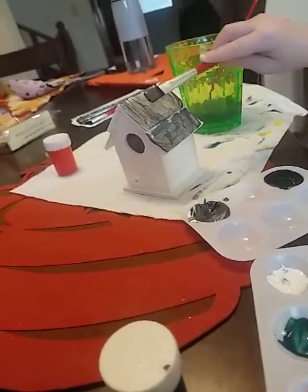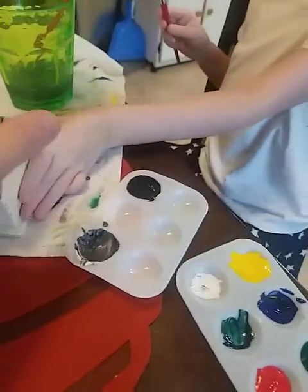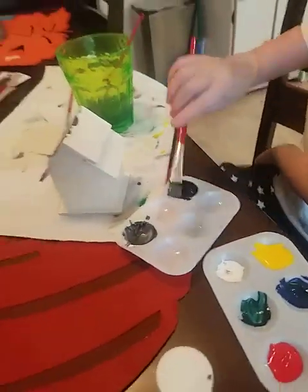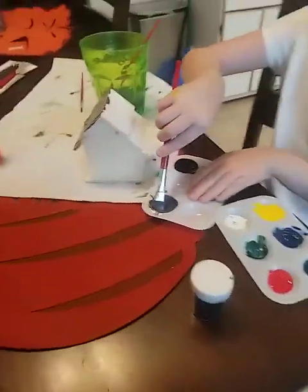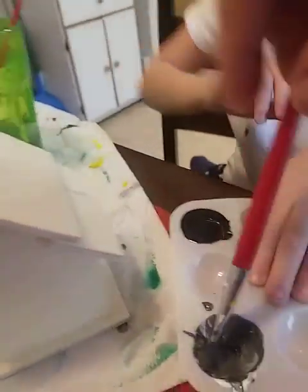Good job. Alright, do the other side. Now we're doing the other side — yep. Get a lot of paint on there so we don't have to keep dipping it. Here, go like this.